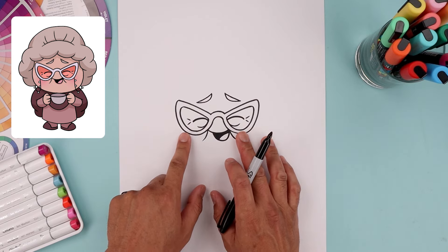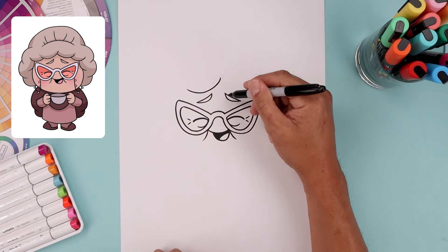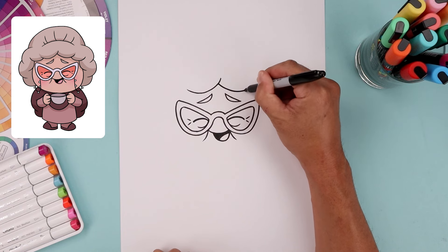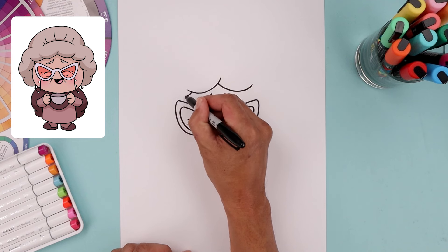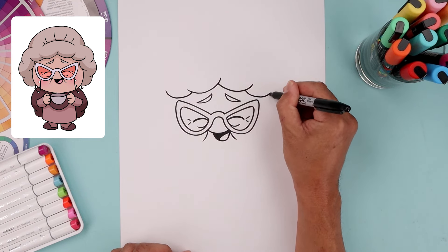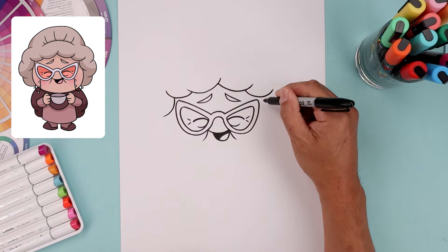Now with the face complete, let's move up to the top and draw the edge of the hairline. We'll start right in the middle with a curve coming down and then bend that up towards the left. We're going to create a fold — stepping down, come down and up on the right. Let's add another fold — step back, come around and then up. Now we'll add one more fold along the side, coming down and then out.